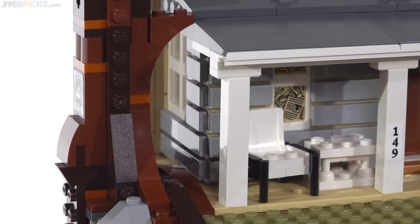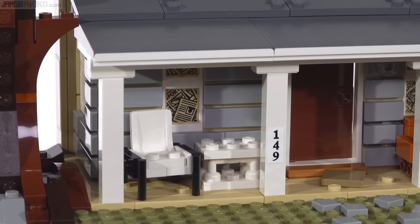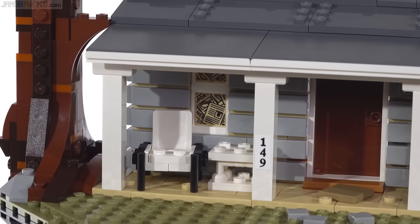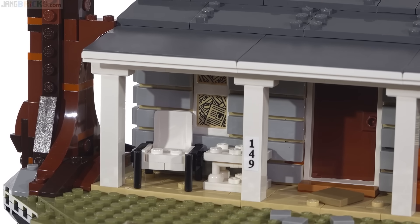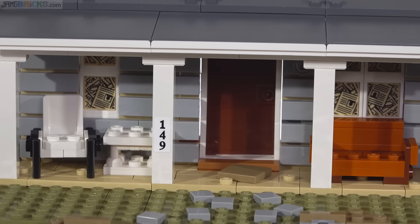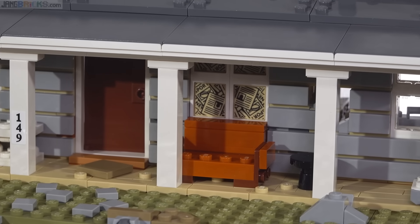The outer walls are all built with studs-on-the-side construction to allow the attachment of tiles, which give you the horizontal slat texture for the exterior siding. There are also new printed small window panes. You can see two windows stacked vertically there. That is actually a new print for that small standard size window pane in tan to represent newspapers in the windows. You have various types of furniture outside on this large, wide porch — you can put at least one figure in each of the seating elements.